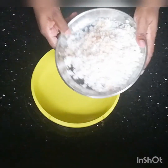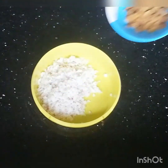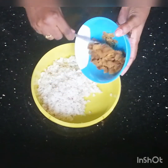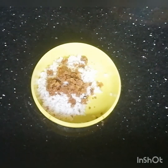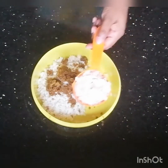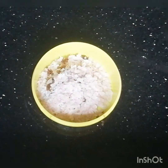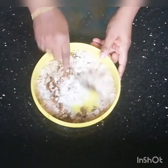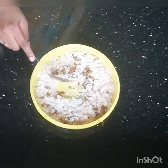I am going to add 3 tablespoons of the filling. I am going to add 1 teaspoon of salt. 2 teaspoons of fruit.